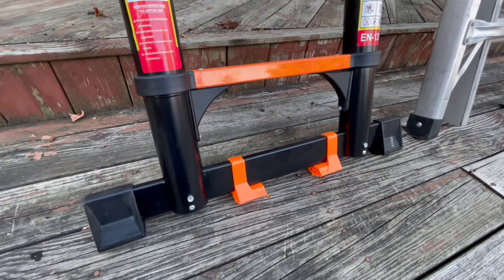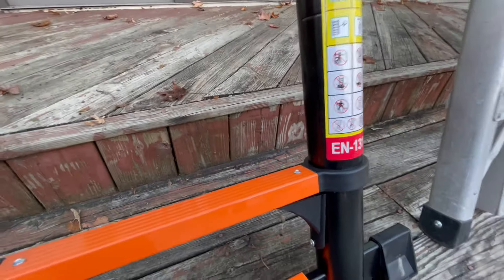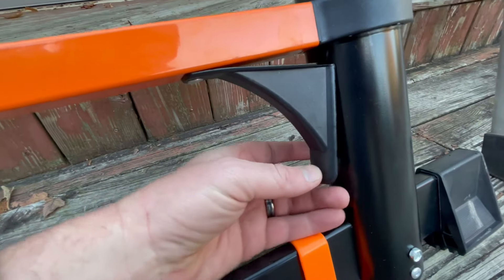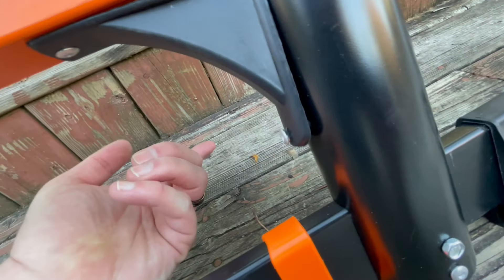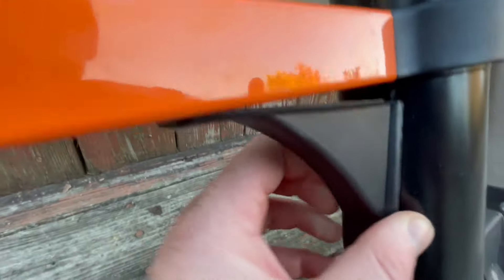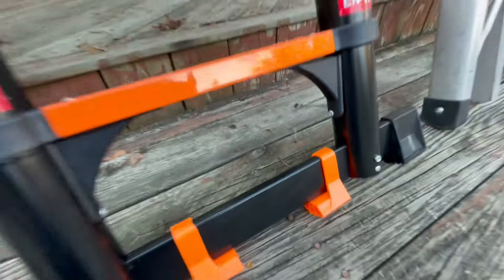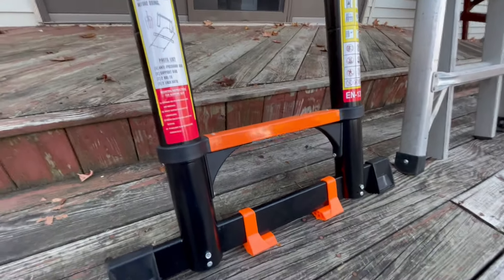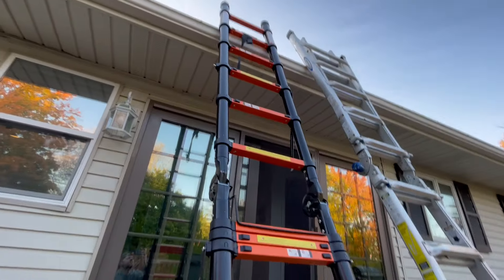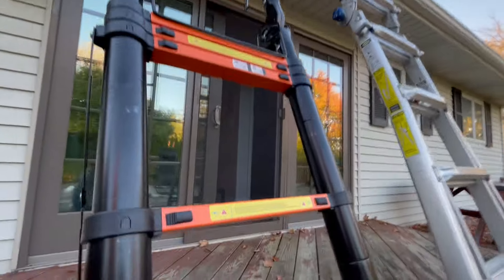I'm not expecting a whole lot, but here's an example of poor quality right here — this rivet just broke right off. This thing just came and I've just taken this off. So how comfortable and sturdy do you really think this is going to be? I'm barely even touching this thing.